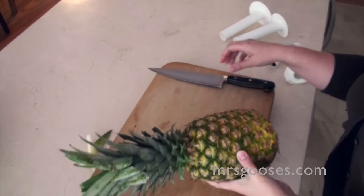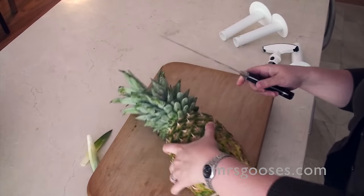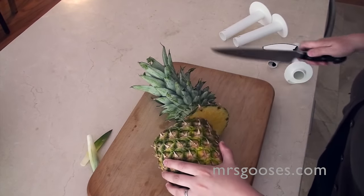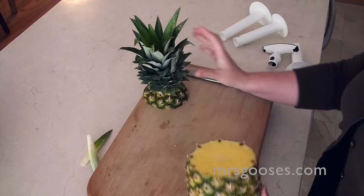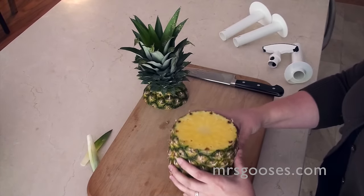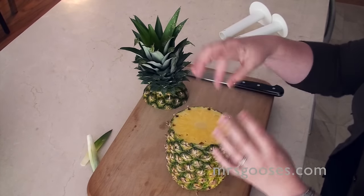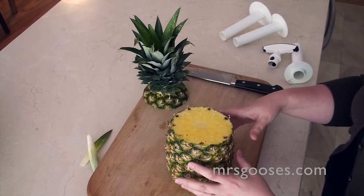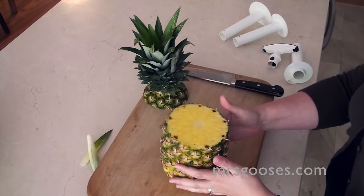So the first thing you need to do is use your knife and cut off the top, just like that. Now this is also great if you want the bottom to use as a container or a cup to put the pineapple back in, or a drink or something like that. So you don't need to go all the way through to the bottom.